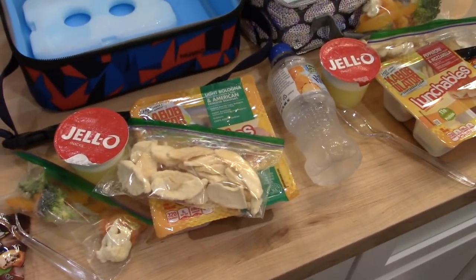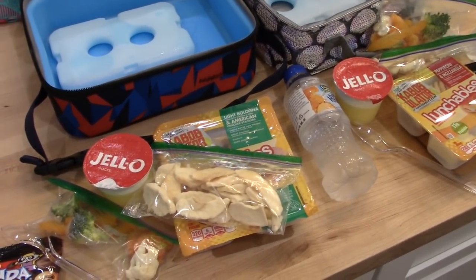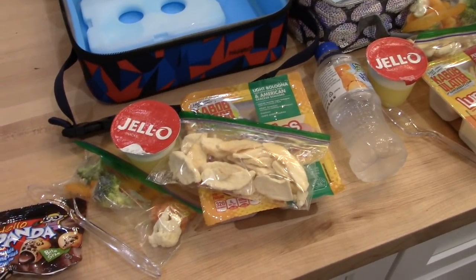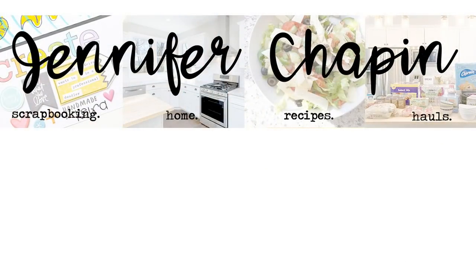Thanks for watching this video and I hope you enjoyed it. Let me know if you want to see more of what I pack my kids for lunch. See you in my next video. Bye!